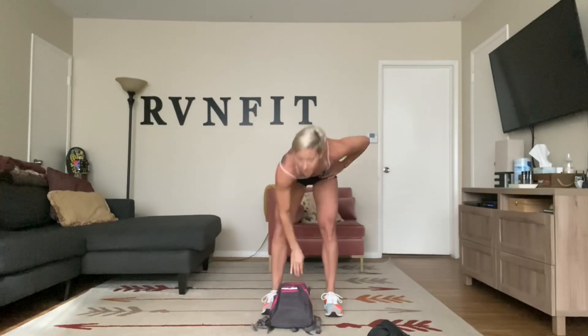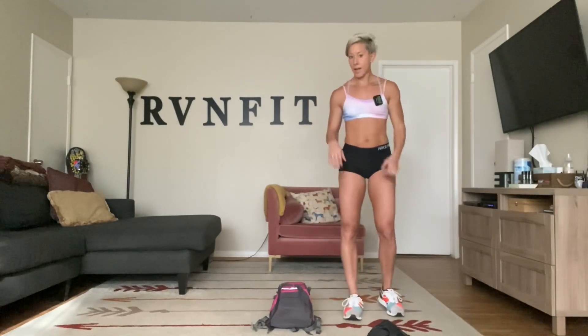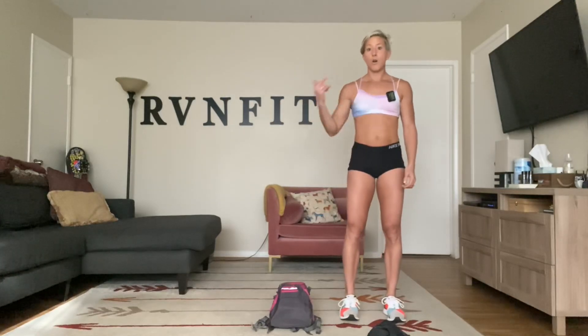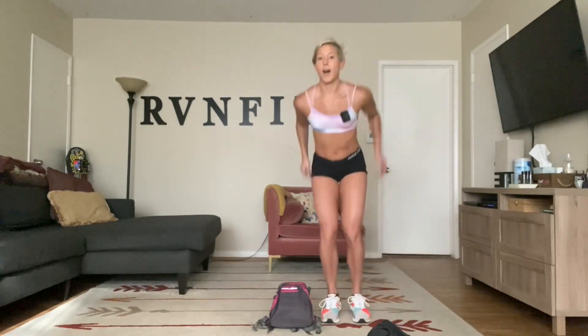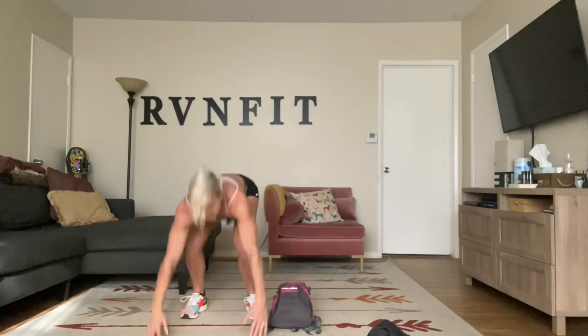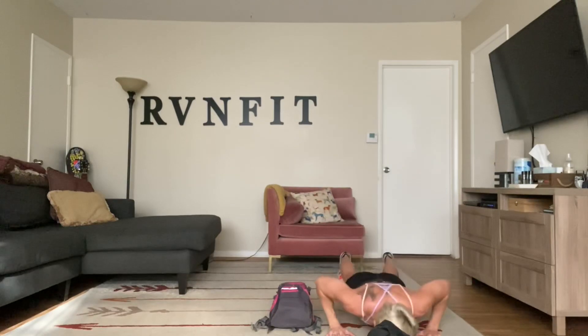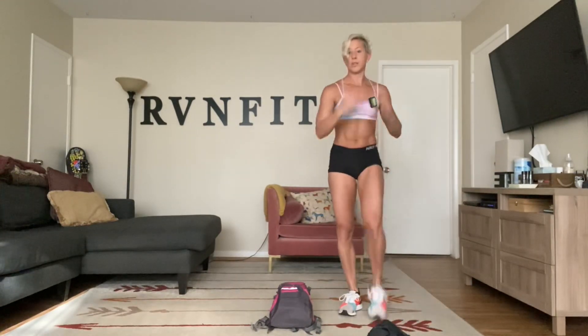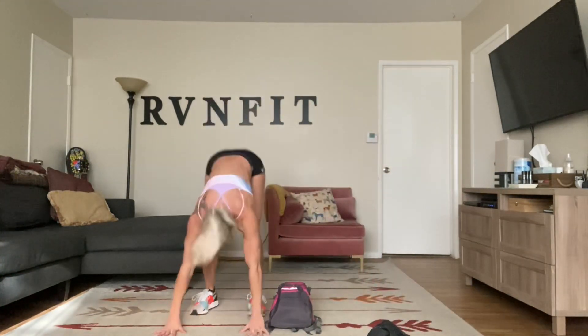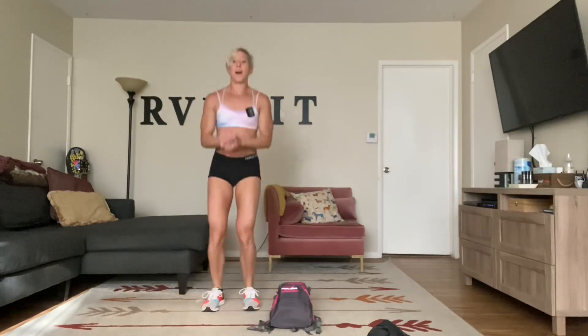All you're going to do is put that backpack flat, hop or step over, burpee down, and then do a knee tuck jump up. Just follow me — you can step over or hop over. I'm going to hop. Come down, push up, knee tuck jump, hop over. Knees can go down. You can go one, two — high knee over, knees down, push. There are a lot of ways to modify this.